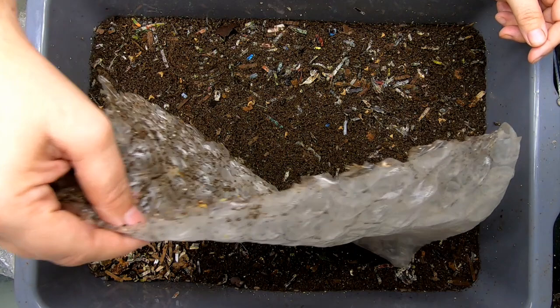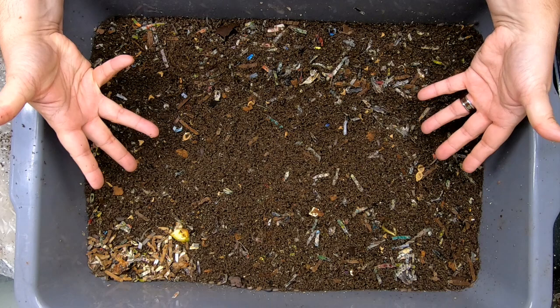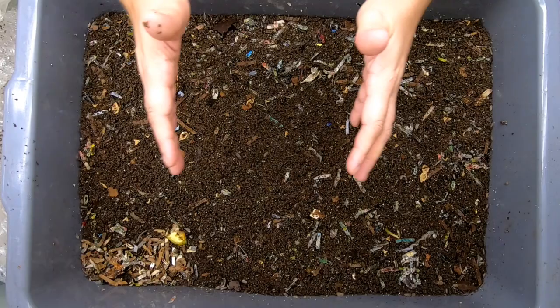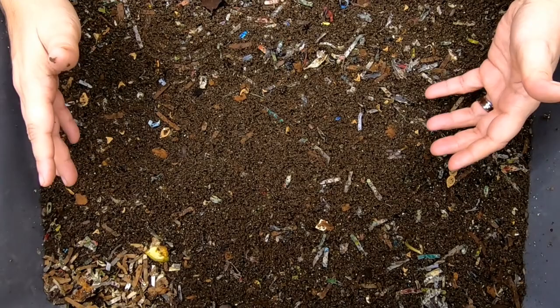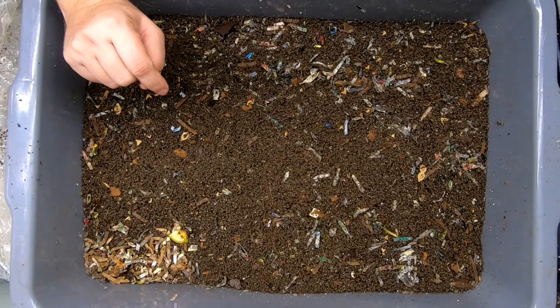Today we are going to start a brand new project. What we are going to do first is take Worm Bin 101, scoop off all of the castings and whatnot, and give it to Blue. Hopefully when we're done we are going to have a nice clump of worms that I can start my new project with. Let me tell you about the project while I'm working.